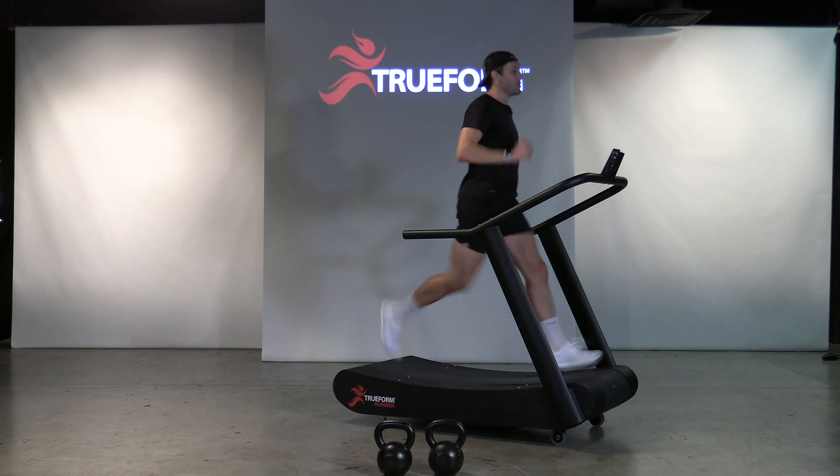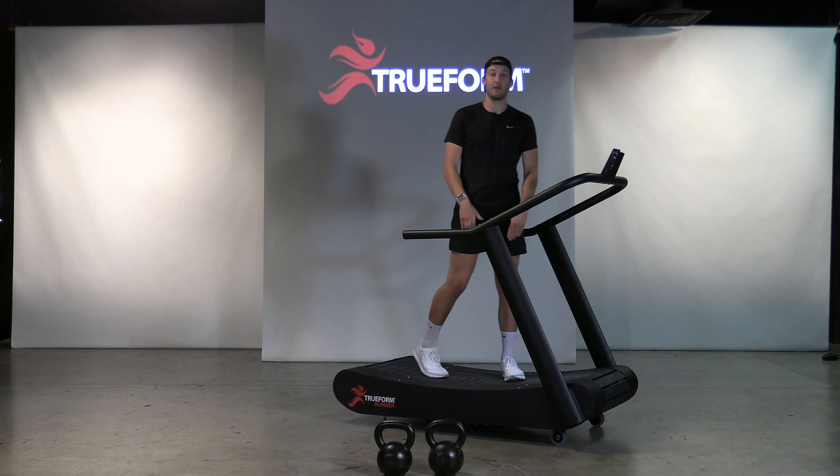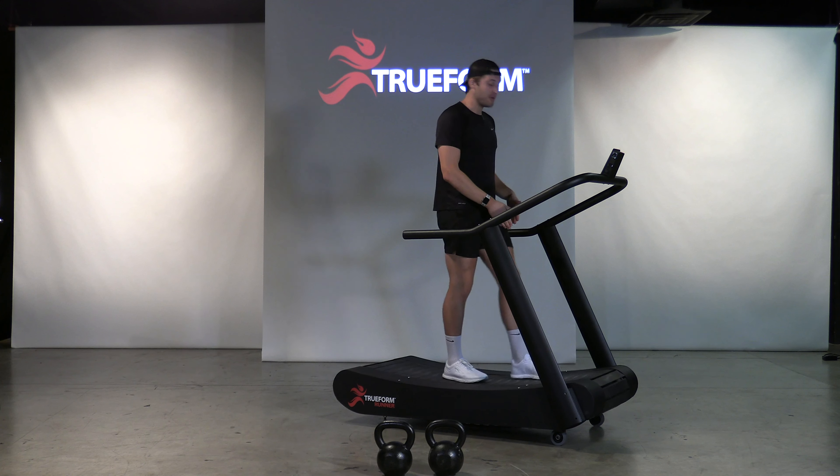Let's practice some good form here. So when you're running, head, shoulders, hips in a straight line, and your foot lands underneath your center of mass.